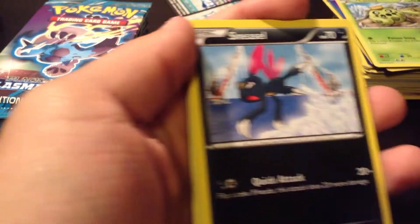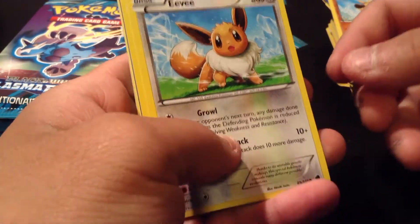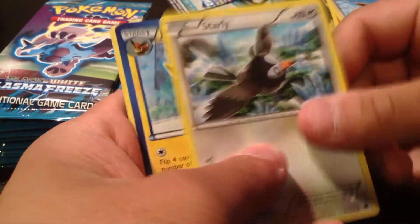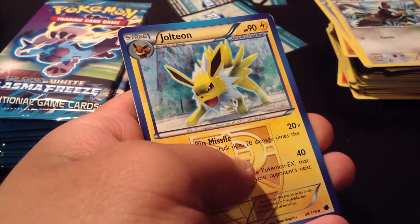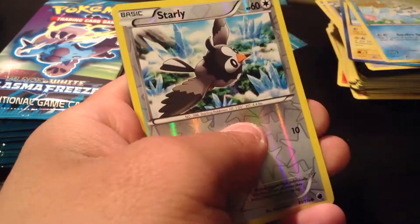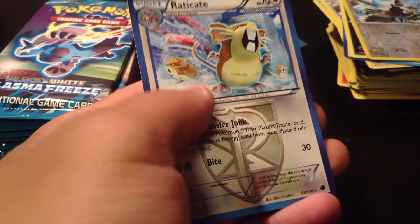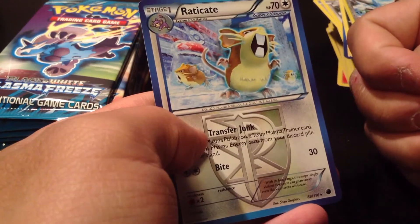Another Cacnea, a Sneasel, Makuhita, an Eevee, Starly, Kiltion, Vanillish, Krokrok. Reverse Holo Starly. And our Rare is a Raticate. Nothing special there.